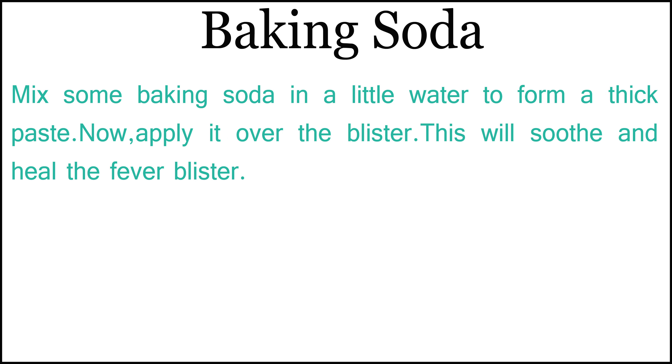5. Baking Soda: Mix some baking soda in a little water to form a thick paste. Apply it over the blister. This will soothe and heal the fever blister.